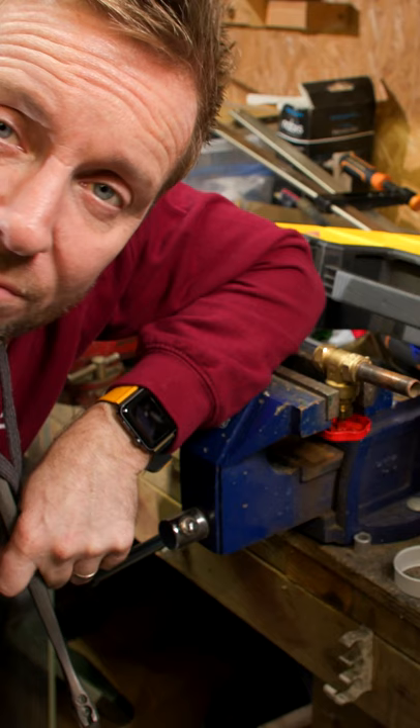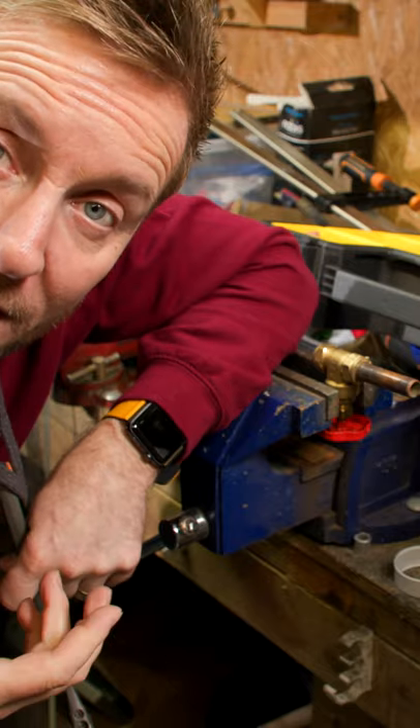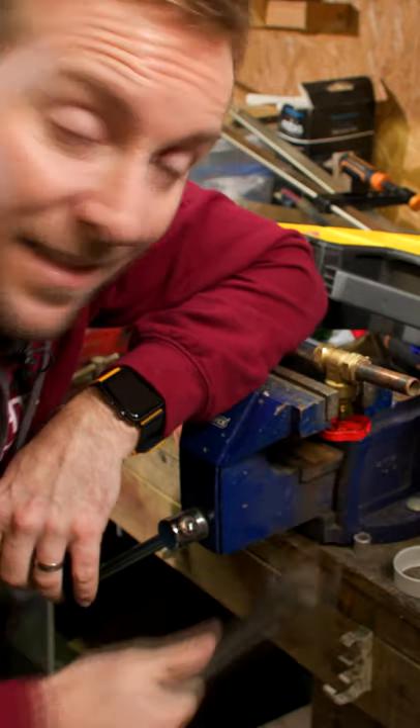What I would say is: tighten everything up so it's got that nice, smooth, firm, tight feeling. Then turn off all the water, fill the system up — or fill up whatever you're working on — and then if it leaks, just nip it. I call it a nip because all it's going to be is just this little bit, and you can see them.